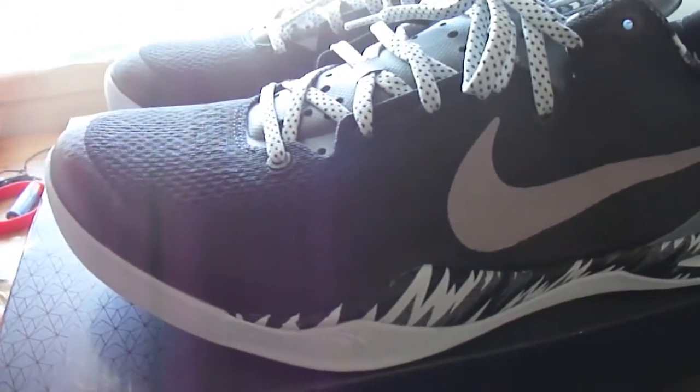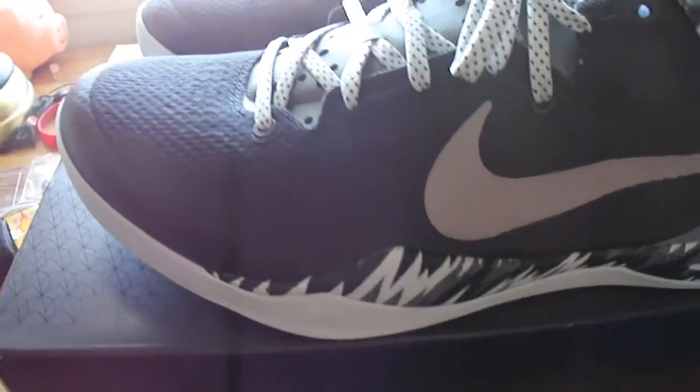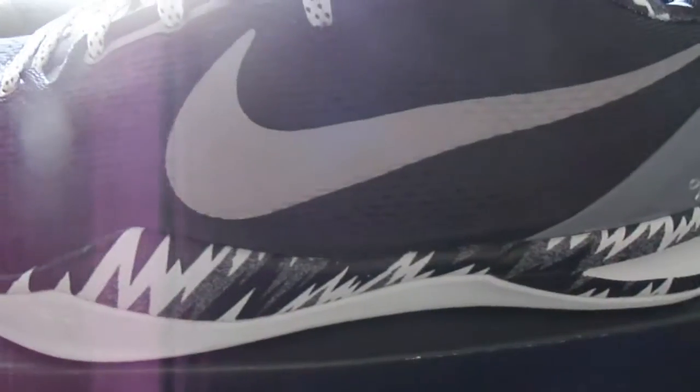Just simplicity, man. It's dope. From the black engineered mesh to the silver swoosh and the graphics on the side — it just hits me.